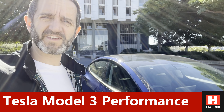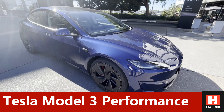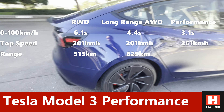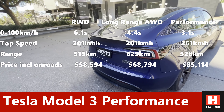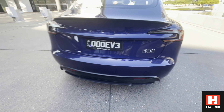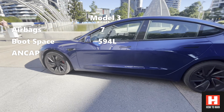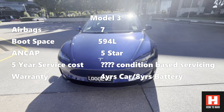Hi guys, here we have the Tesla Model 3 Performance. We'll do a bit of a review on it and have a look around the car. As you can see, it's really similar to the standard edition. You do get slightly nicer wheels, those super cool red calipers, a little black aerofoil on the back, and the insane mode badge. Other than that, it's very much standard spec — it just looks like every other Tesla Model 3, which is, in my opinion, a nice-looking car.